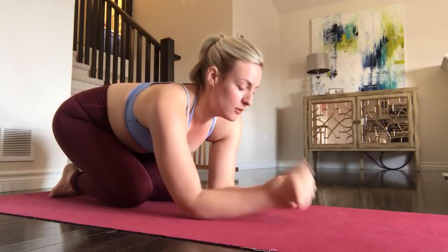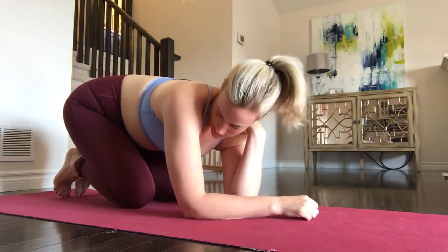Hi and welcome back to my channel. My name is Joanna, also known as Keto in Canada. If you want, you can follow along on Instagram at keto in Canada for daily pictures, updates, videos, and all that sort of thing.